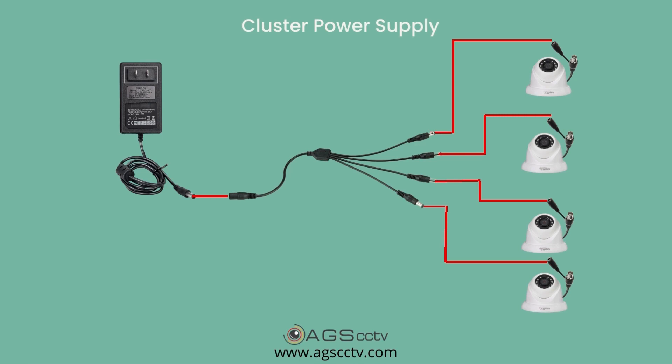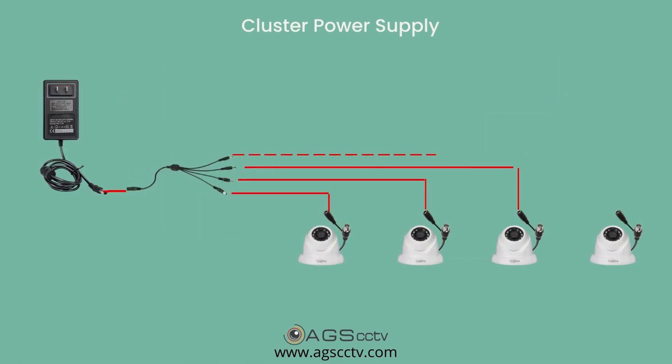Earlier, people were using cluster power supply as shown in the image. In this method, the positive and negative leads of all the camera wires are clubbed together and connected to a single lead of power supply. The problem here is that cameras at long distances may not get full power supply due to the resistance in the wire.